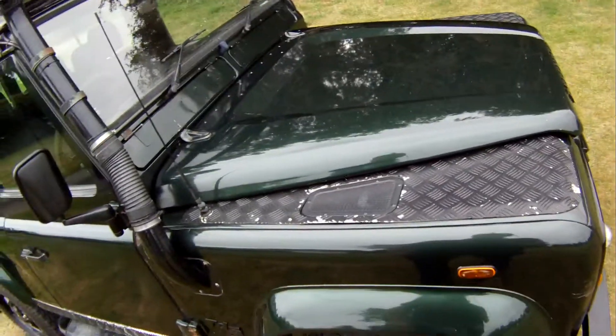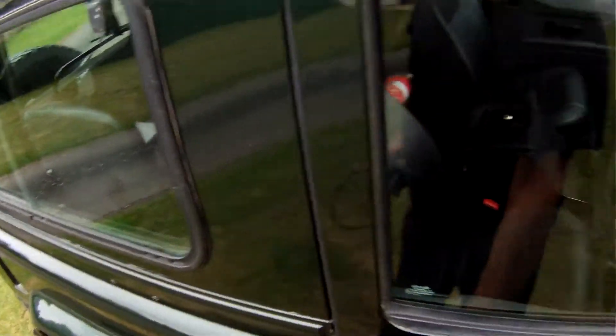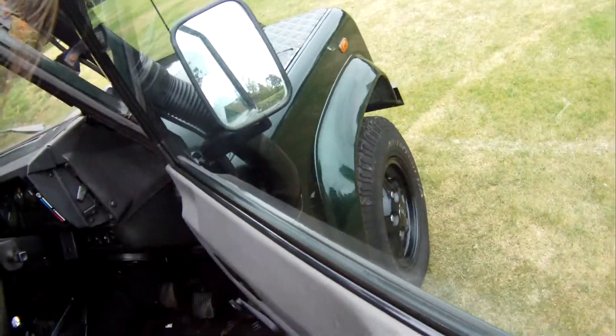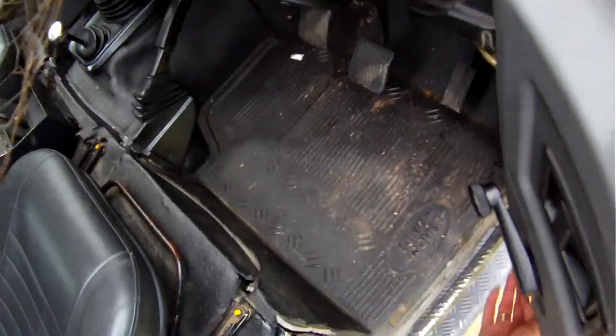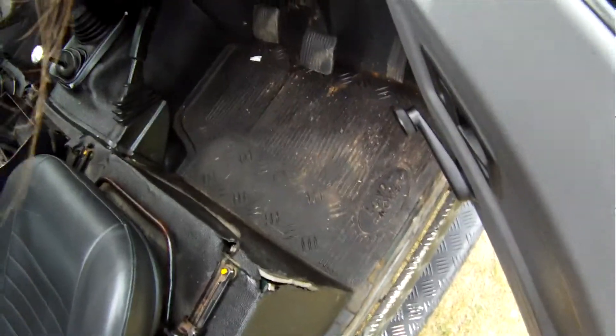No issues there. The offside front wing has a couple of marks on the eyebrows and a tiny bit of paint loss. The hinge pins on the driver's door are not in their first flush of youth. The door itself has a bit of surface rust and a small hole in the back of the frame, but the frame doesn't feel too bad — though it is a bit crumbly under my fingers.